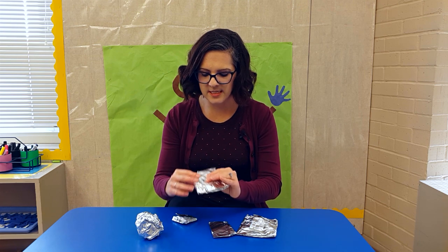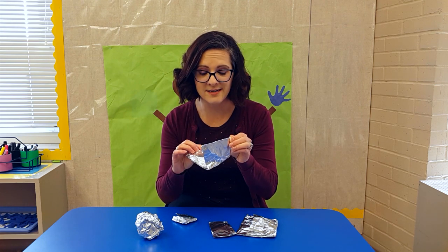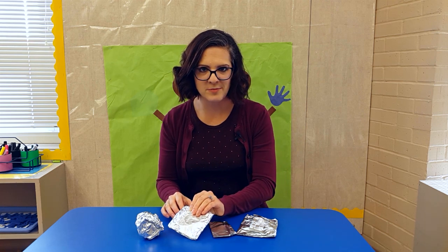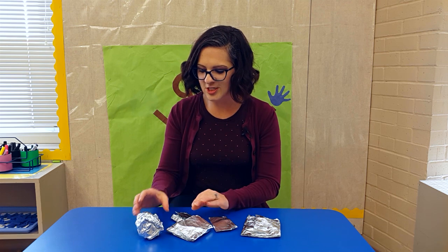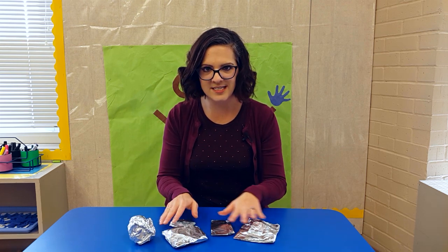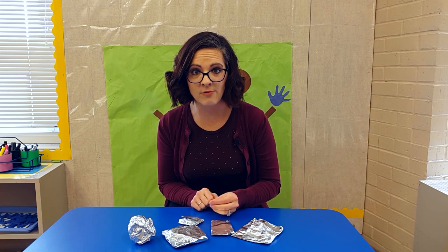This lesson also teaches fine motor skills through unwrapping. The reason I wrapped my items is because it's very exciting to open a present — even grown-ups like opening a present. The anticipation is fun. Inside each package, and I have different sizes, is something to describe.